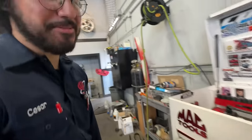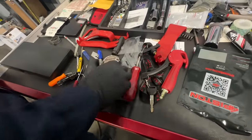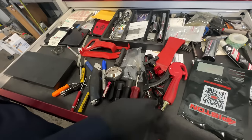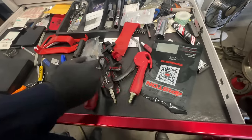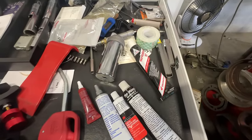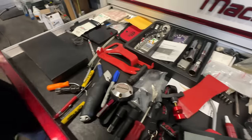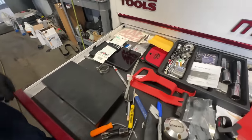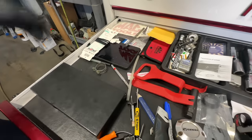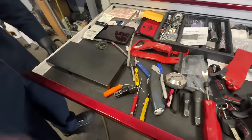This drawer has little miscellaneous stuff — extensions, a trim tool, a blow gun, gasket maker, feeler gauges, just other stuff I wouldn't put in the other drawers. Some decals, stickers, a cracked tablet I don't really use.